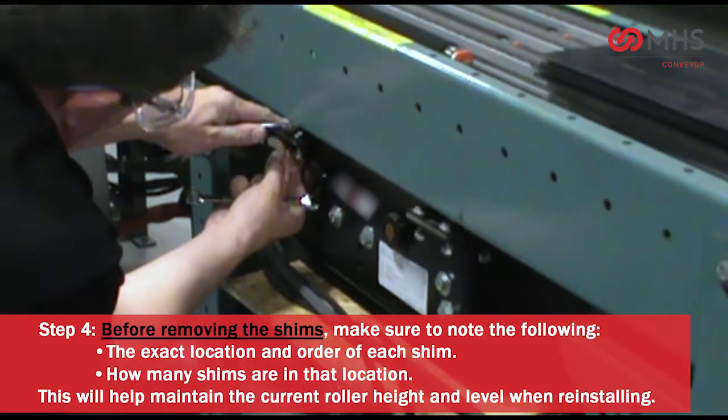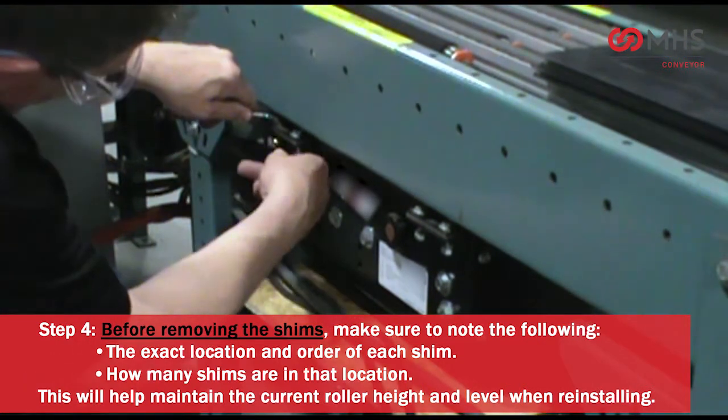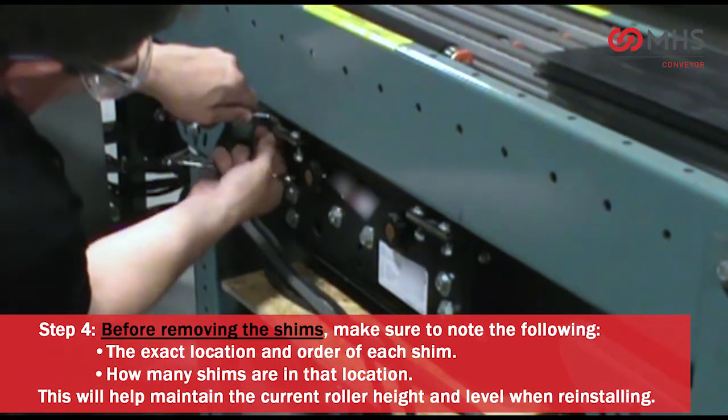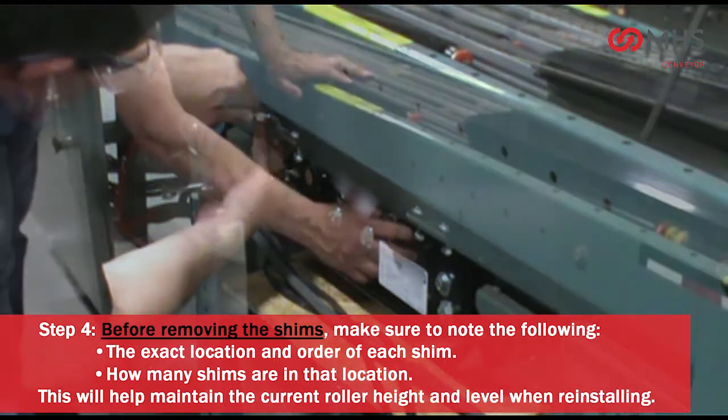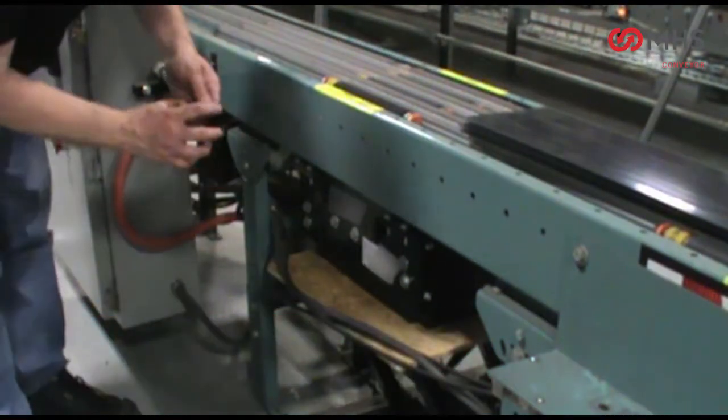Before removing the shims, make sure to note the exact location and order of each shim and how many shims are in that location. This will help maintain the current roller height and level when reinstalling.